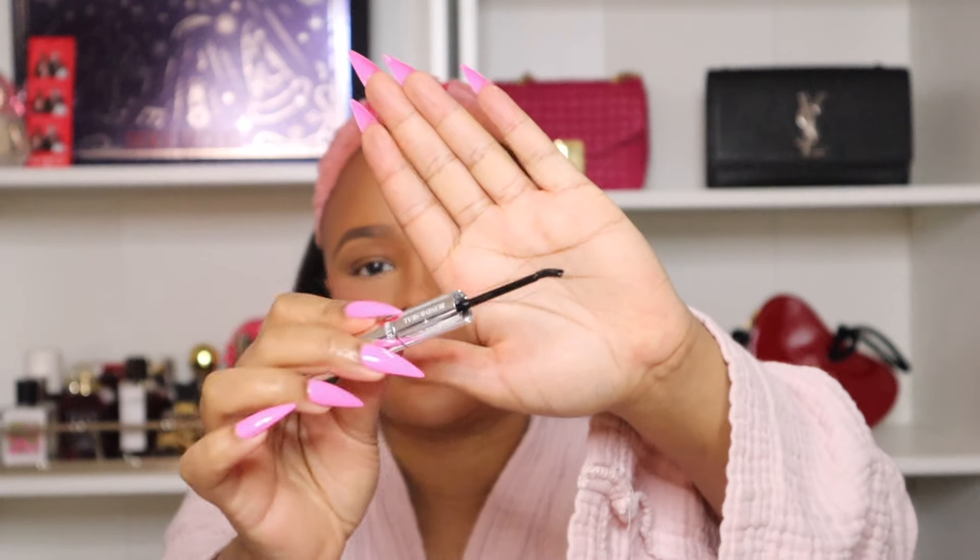I'm going to go ahead and open the bond. It's just a super tiny little wand — kind of like a little baby mascara wand that you can go ahead and use. So I'm going to follow the instructions and apply two coats and then wait.